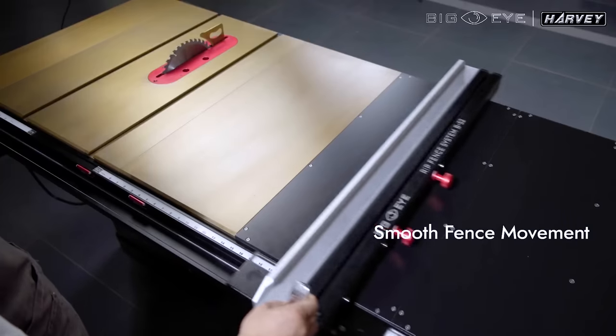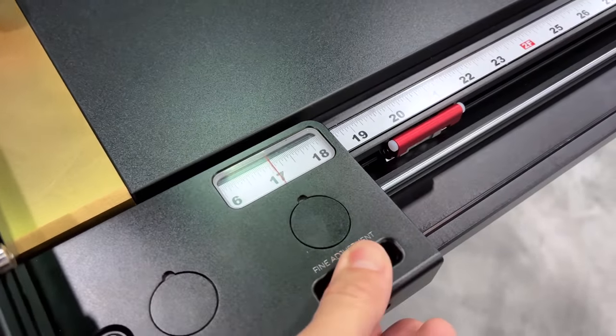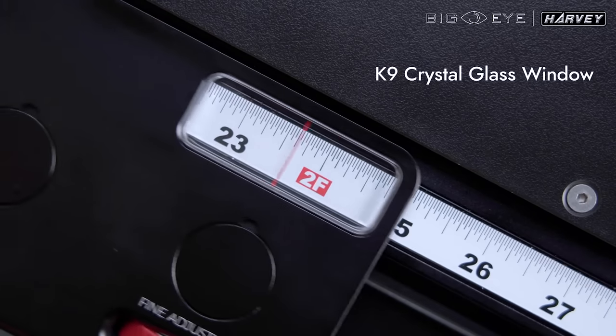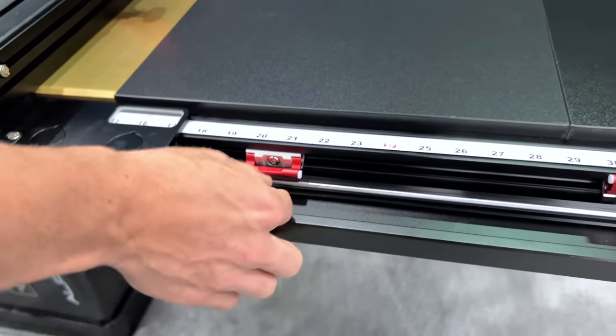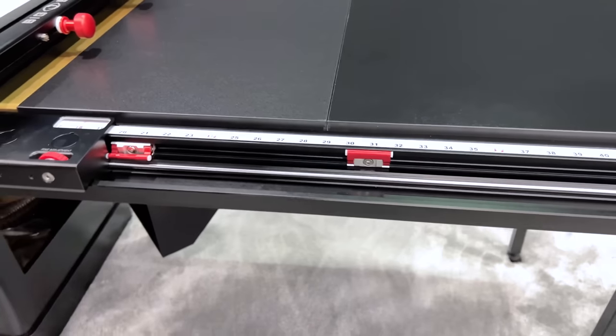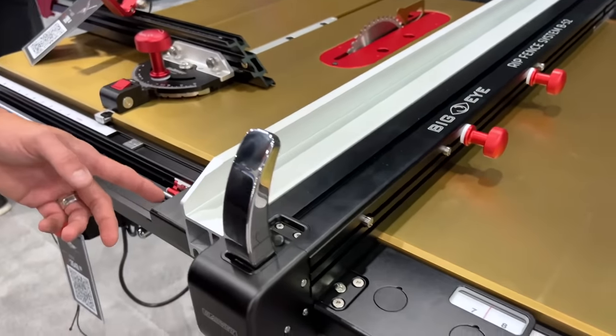You've got a smooth glide system. Other features include micro adjustments up to a thousand. We've got a crystal glass sight viewer here so there's no visual obstructions, and you'll also see we've got integrated flip stops for positive stops all along the table saw for your repetitive cuts.